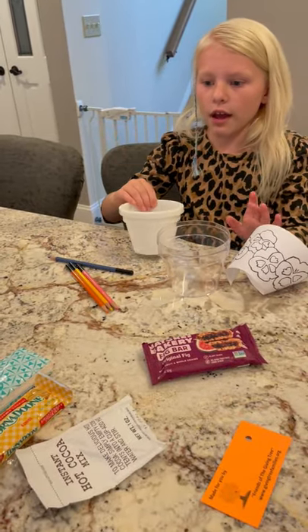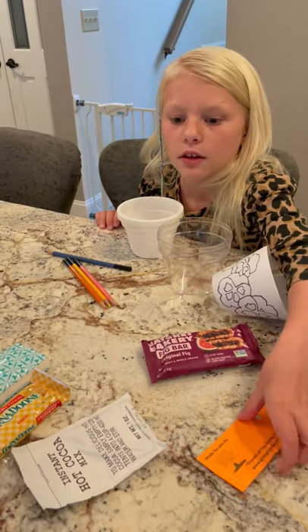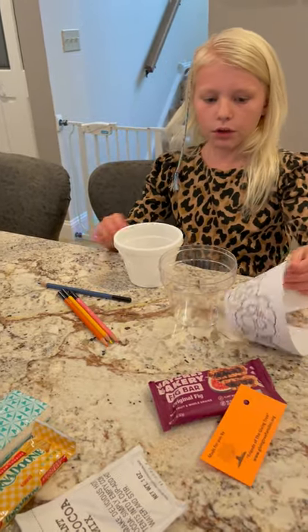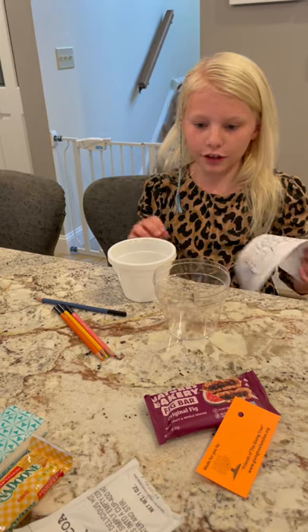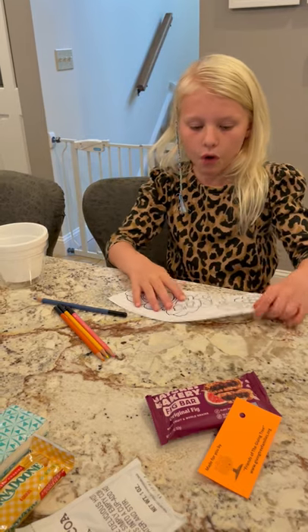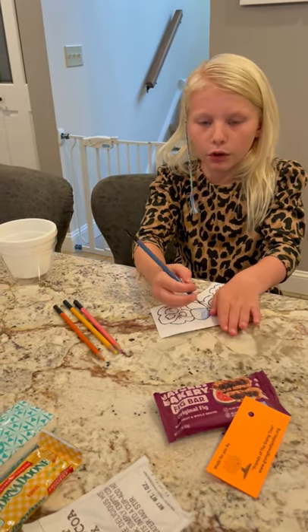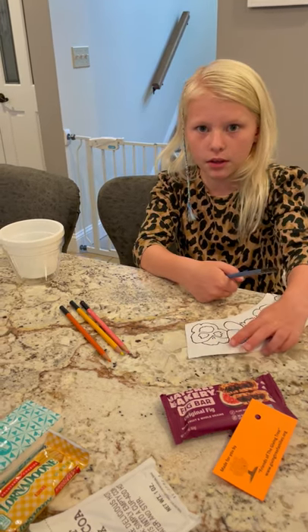Then you put a little name tag on it so you'll know what fruits it's from. It's a really fun project. I like the Gifting Tree projects because it helps people around the world who don't have homes or need friends.